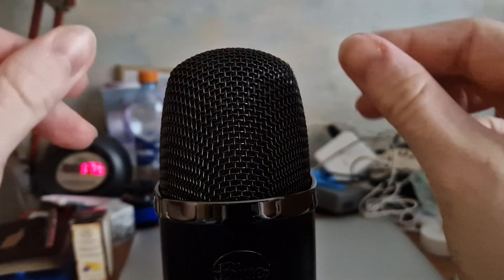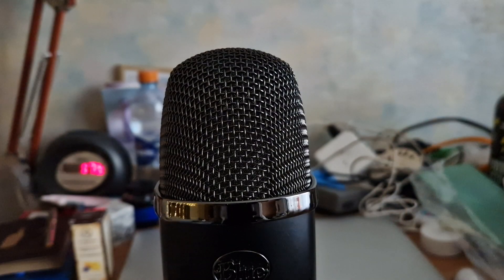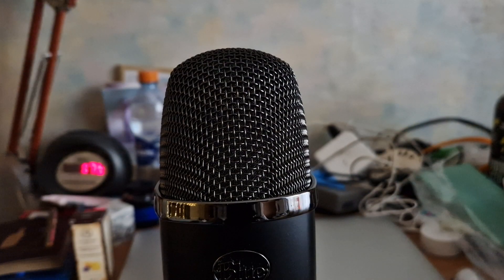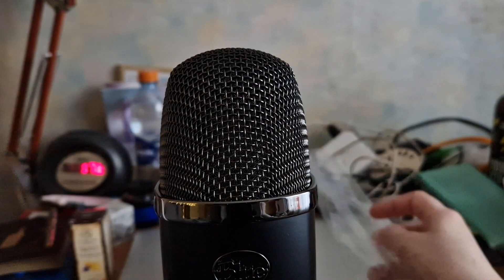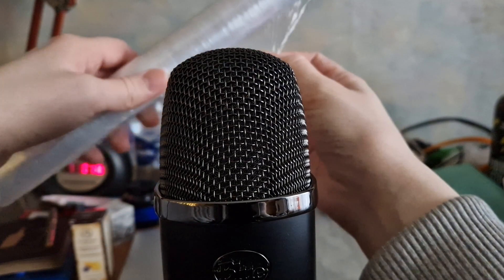All right, so today I'm going to be practicing. I've got an idea — I want to glue the microphone, just use the glue stick on the microphone. I'm actually going to apply some cling film over the mic right now.